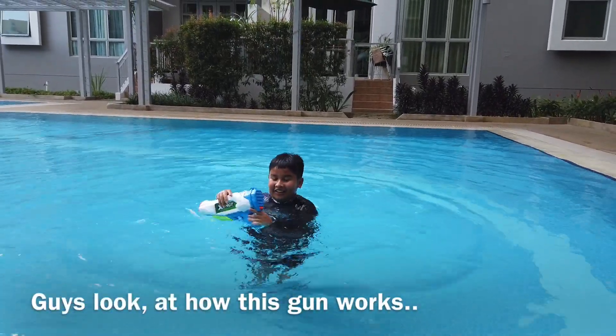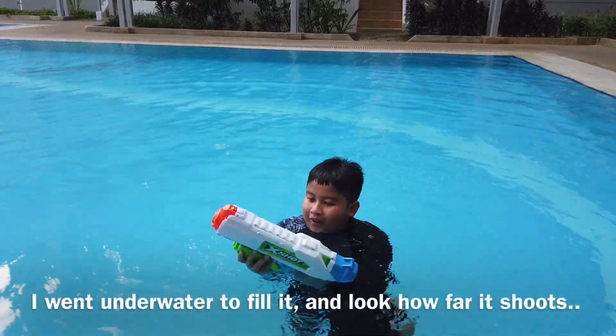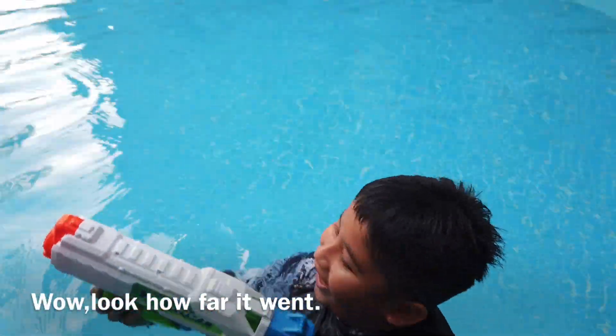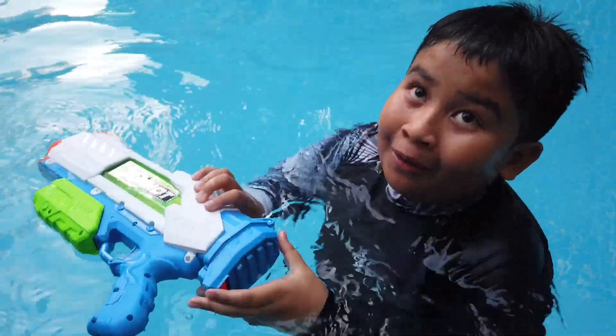Guys, look! This is how this gun works. I went down to the far end and look how far it shot. You shoot it from here, you see it land way back there — and you shoot! Whoa, look how far it went! Was it fast? Yeah, it was.